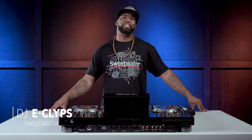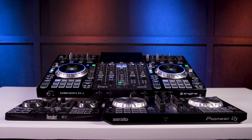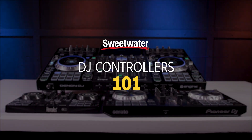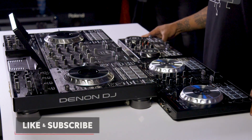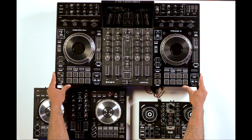Hello, my name is DJ Eclipse and today we're going to talk about DJ Controllers 101. There are a lot of different options in DJ controllers, but today we're going to narrow it down to three different ones to give you an example of what to look for: the Hercules DJ Control Impulse 200, the Pioneer DDJ-SB3, and the Denon Prime 4.